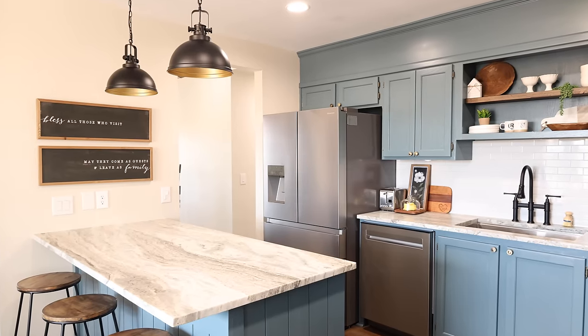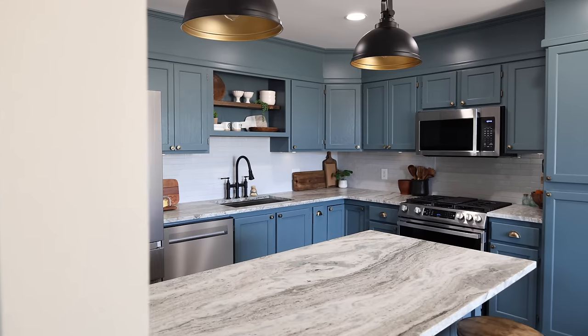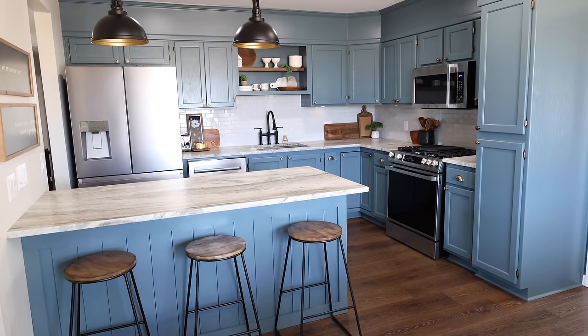I hope you enjoyed this complete kitchen makeover. If you did, give this video a thumbs up, leave a comment down below, and thank you all so much for watching. I will see you next week with a new video. Bye.